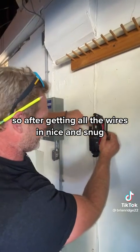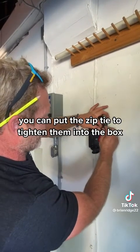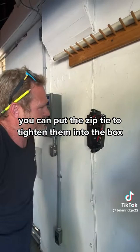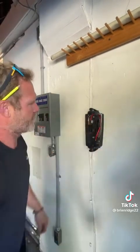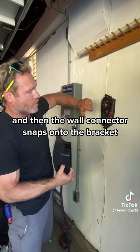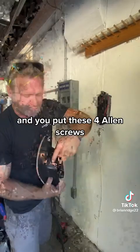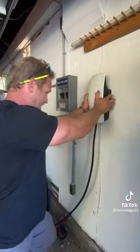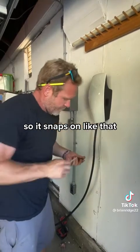After getting all the wires in nice and snug, you can put the zip tie to tighten them into the box. Then the wall connector snaps onto the bracket, and you put these four Allen screws — two in the top and two in the bottom — to hold it to the bracket. It snaps on like that and then you install the screws to hold it to the bracket.